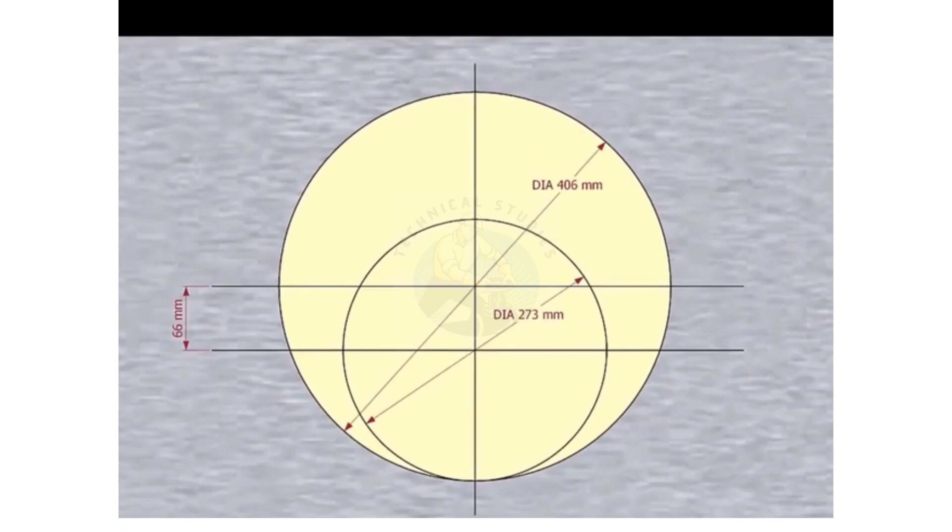Please remember that our reducer size is 16 inch by 10 inch. The large side OD is 406 millimeters, the small side OD is 273 millimeters, and the eccentricity is 66 millimeters.